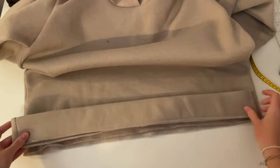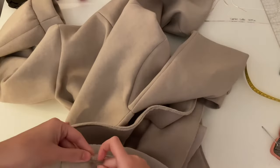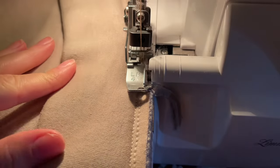Now you can sew the cuffs on the sleeves. And do the same with the cuff for the length — sew the length cuff on the hoodie.